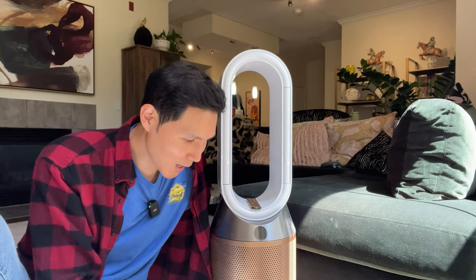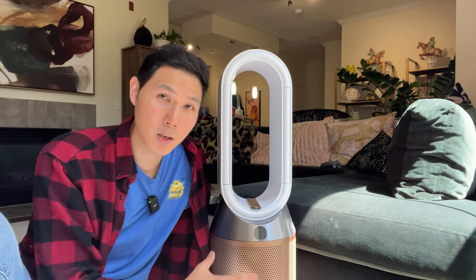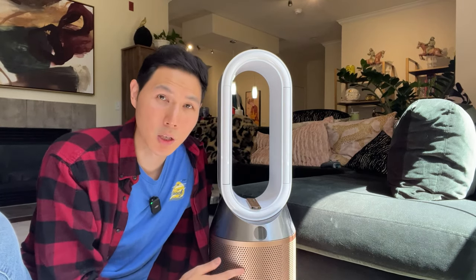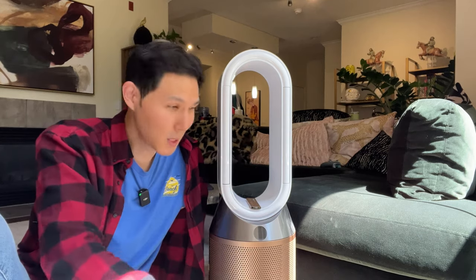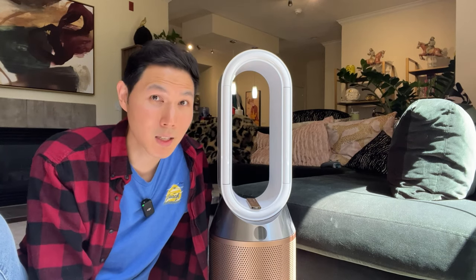The humidifier actually adds another element that you'll have to clean and maintain regularly inside the machine. Because it uses the wick system, it is not the same as using an ultrasonic system. With an ultrasonic system, you just take it out, descale it, rinse it off, use some hard water descaling product, and it cleans relatively easily.